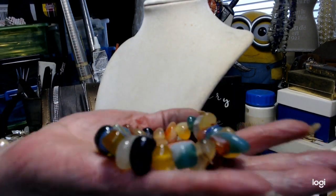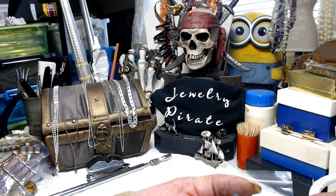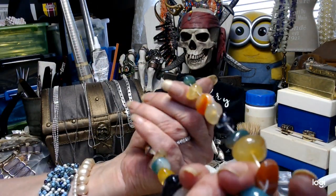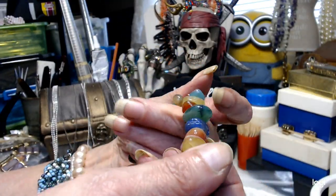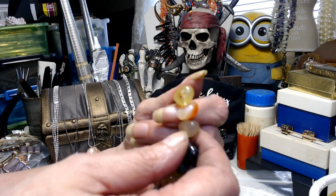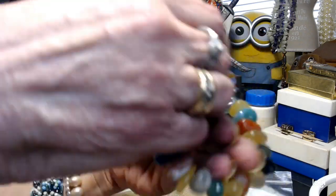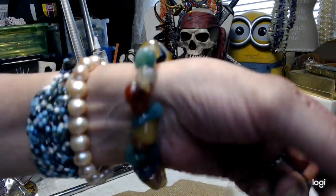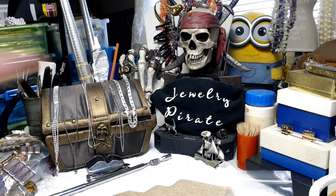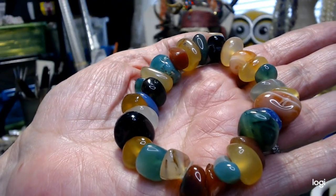Our last piece in the $6 category is this stretch bracelet. This is all agates — highly polished nuggets, not chips. There's some banded agate, I think there's a red carnelian, maybe some citrine — a whole bunch of different things. Very, very, very pretty, lots of color. You can see on my wrist that these are big, big, big nuggets. It's heavy. That bracelet is $6.